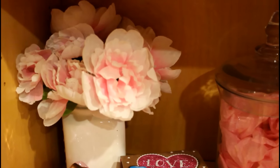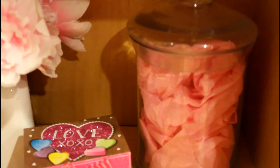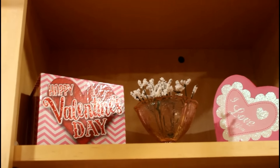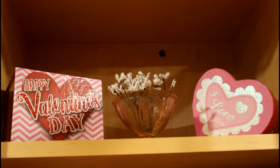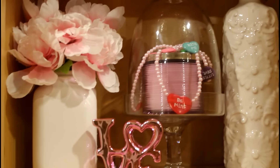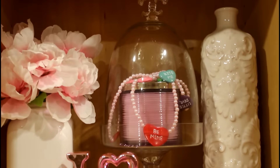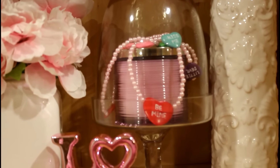Moving down, I have some peony flowers and a love sign, and a box from the Dollar Tree that just has some tissue paper in it. Starting from the top again, I have two boxes from the Dollar Tree, and then I have a little cup that was actually my grandmother's and I just put some flowers in there from the Dollar Tree. Moving down to the second shelf, I have some peony petals in one of those Bath and Body Works flower vases, a love sign from the Dollar Tree, and under the dome there I have a Bath and Body Works candle.